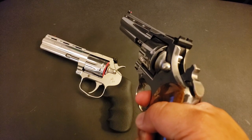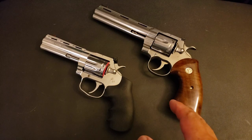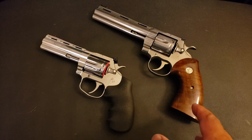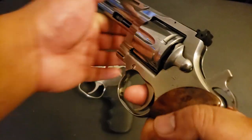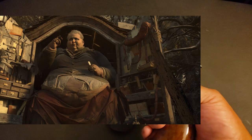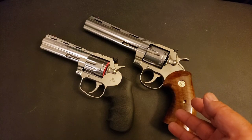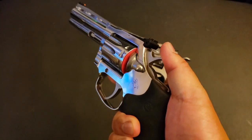Now for single action. First, the Python. Keep in mind the Colt Python's single action is good, it's not terrible. The thing with the Python is, if you've gotten used to the Smith and Wesson single action trigger, you're probably going to find the Python's single action to be a bit lacking. The Smith and Wesson single action trigger is so light and so short that by comparison the Python single action is going to seem heavier than it should be. Again, not a terrible single action trigger, just heavier than the Smith and Wesson.